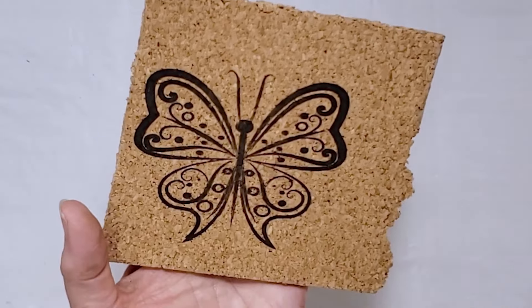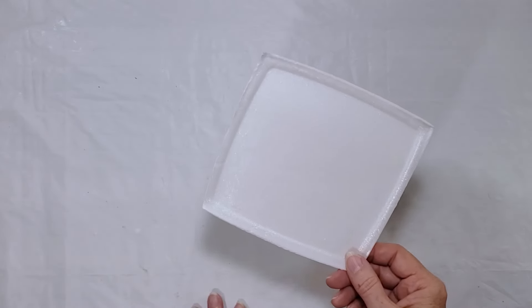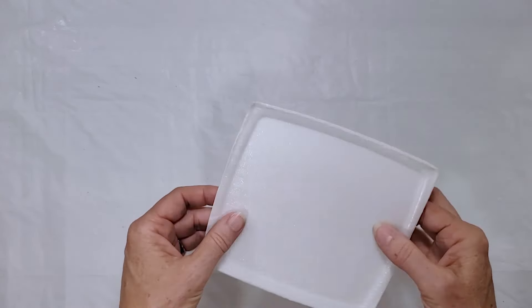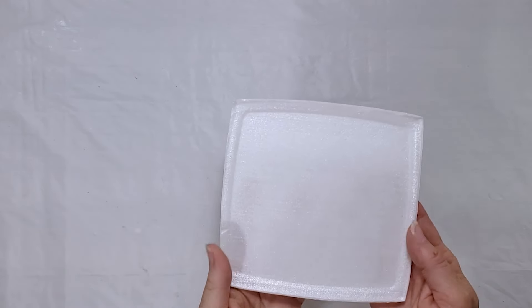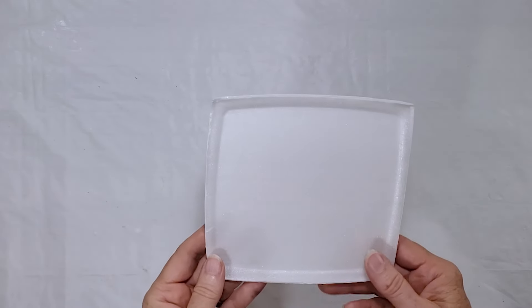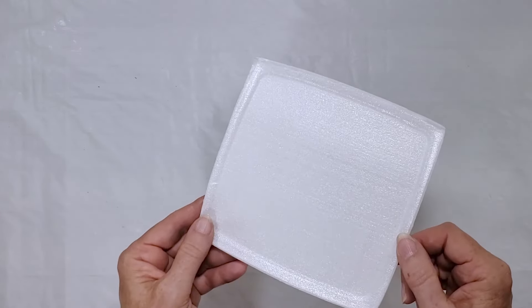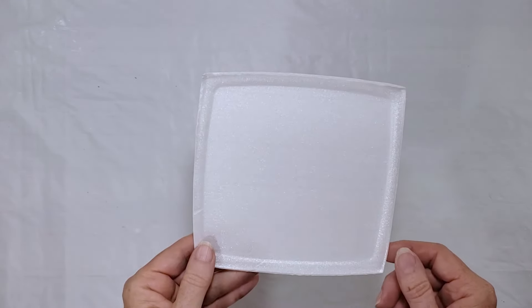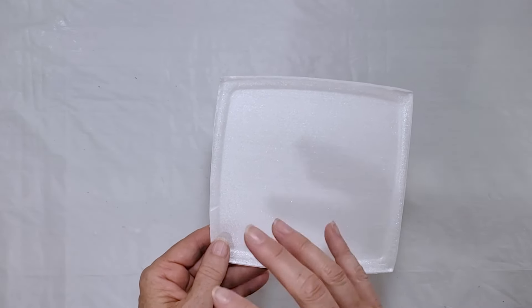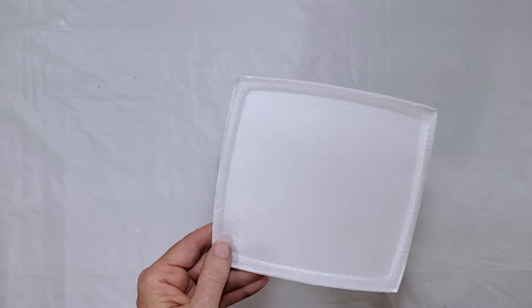Since I'm testing recycled materials, I thought it would be fun to engrave on a piece of a Styrofoam to-go box. I ran it through at some percentage and couldn't see a thing, so I put it back through at 100% power — and there is no engraving whatsoever. My conclusion from my limited knowledge is that the white is so light and slightly shiny that it's reflecting the laser and not engraving at all.